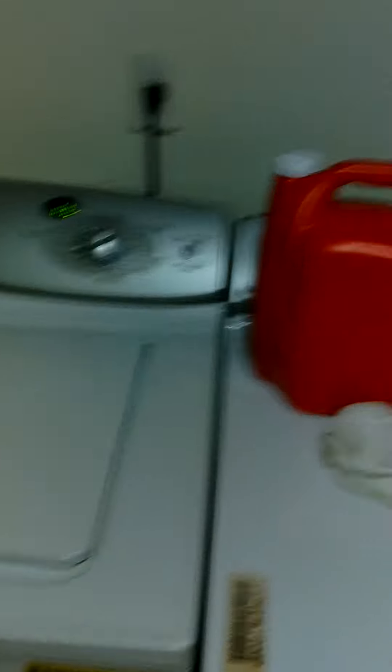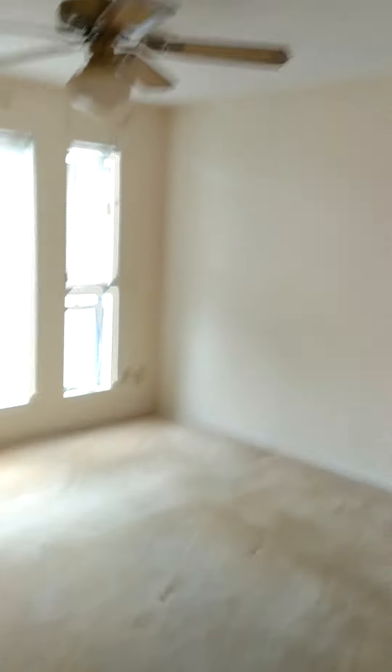Washer and dryer stays. Washer and dryer stays, the stove, refrigerator, and the dishwasher. It's a nice closet area, good shape. And we're going to the first bedroom to the left.